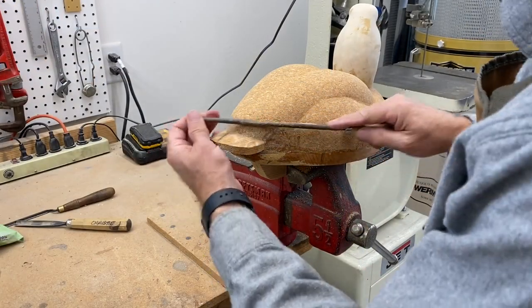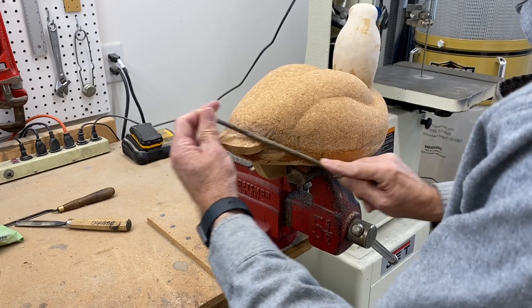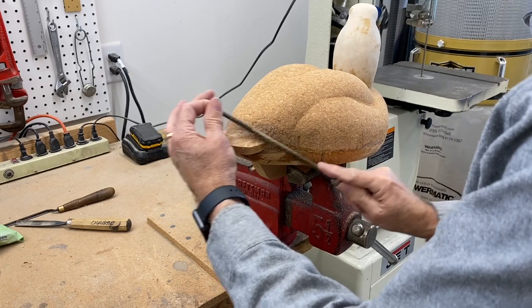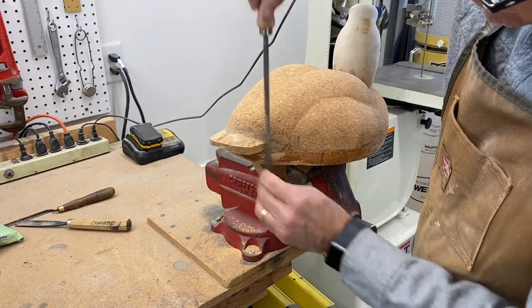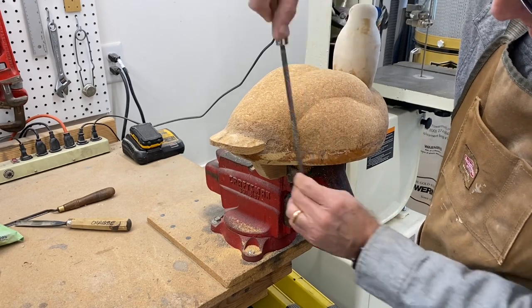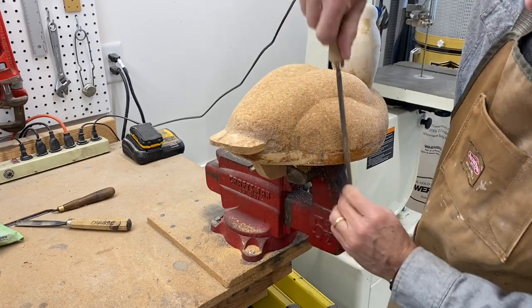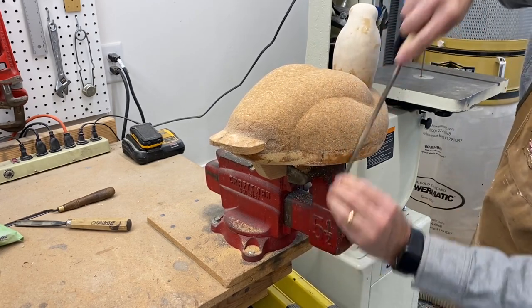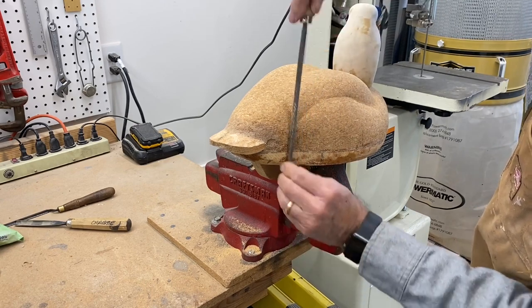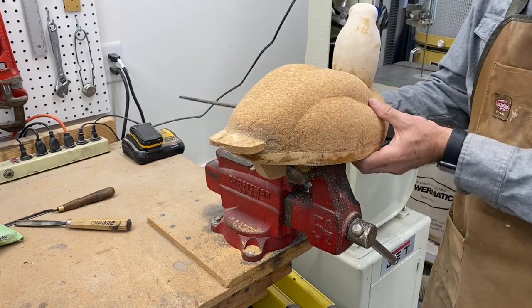I'm just going to be using a wood file and smoothing out these areas where we made the cork putty. I won't show a lot of this type of work because it's pretty repetitive, but we want to smooth things out and go along this glue joint, take off any excess glue, and make sure there's a good match between the body and the bottom board. I'm pretty happy with the seal we've got going there — it looks pretty healthy. Then we're going to do some rough sanding and then move on to the neck joint.